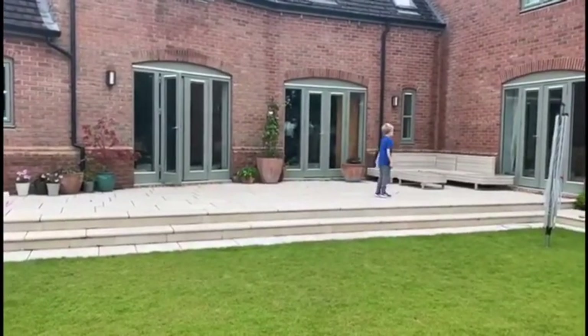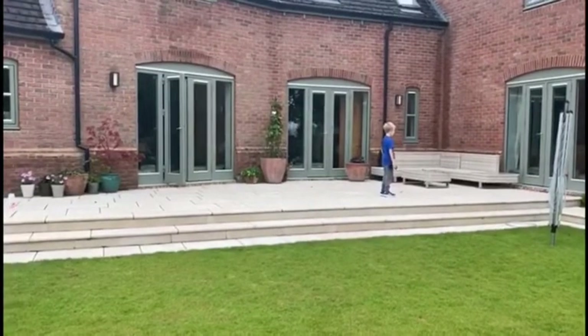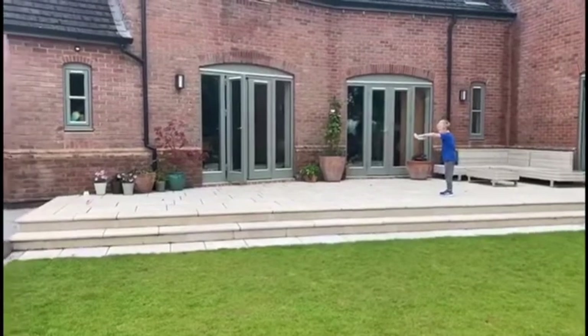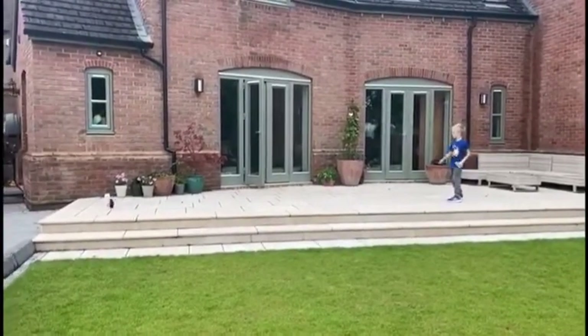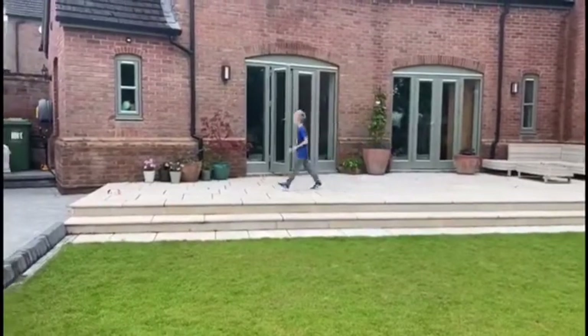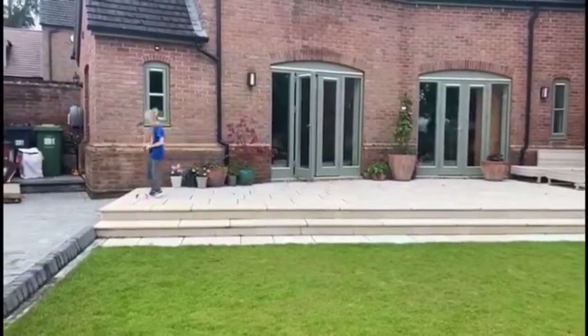Stop. And then when someone says go, you're going to turn around and take your shots. Ready, go. Well done, in one shot! You can obviously take your other two shots if you need to.